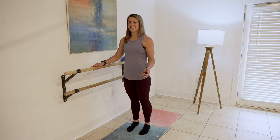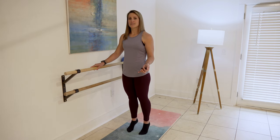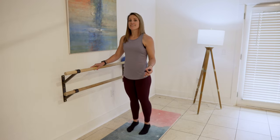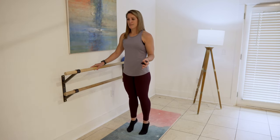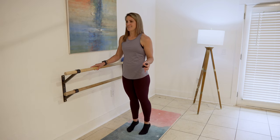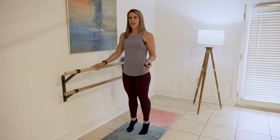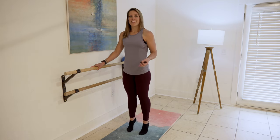We're working on the two count right here. Then we're going to change that up — lift two, down, pulse two, down. Pulse two, down. That's a little bit more fire. Keep it going. Last time, just quick little pulses — quick, quick, quick. Two and one.